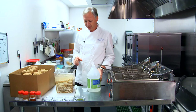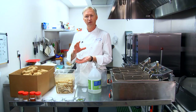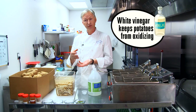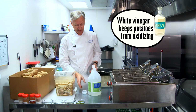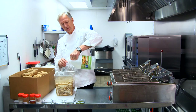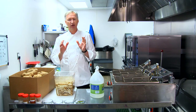Now we have our fresh cut potatoes. One thing you want to do is — potatoes will oxidize a little bit in water. So what you want to do is add a little bit of white vinegar to it, or you can use citric acid. In this case, we're going to use just simple white vinegar. Your ratio is about a tablespoon per gallon of water. You just want to put that in there, and that's going to help keep those potatoes from oxidizing.